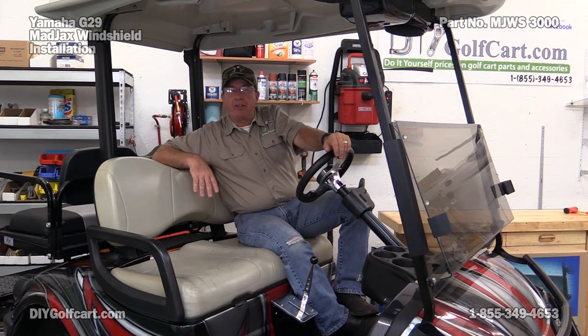We hope today's episode on how to install a windshield on the Yamaha G29 or the Drive was helpful for you. Don't forget, if you have any questions or comments, leave them down below. Don't forget to subscribe, and thank you for visiting us here at DIY Golf Car Garage.